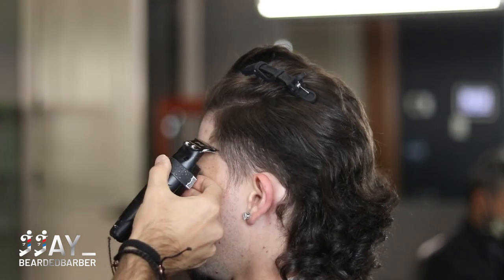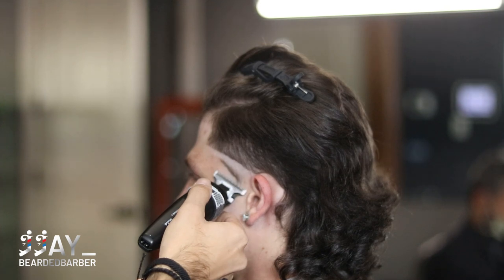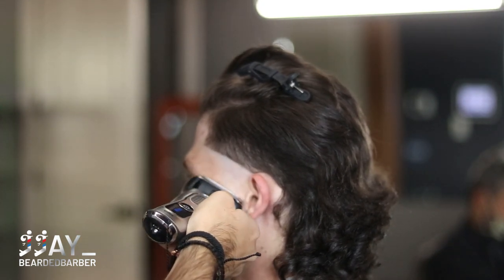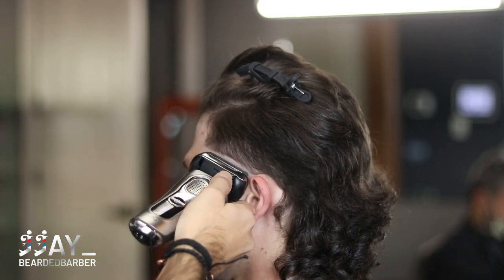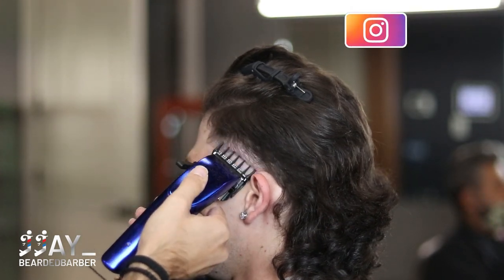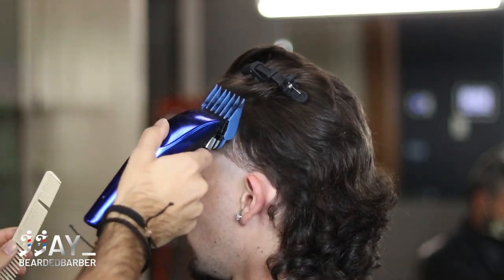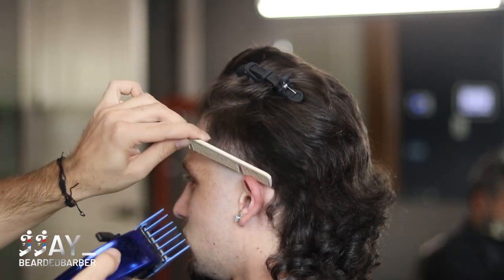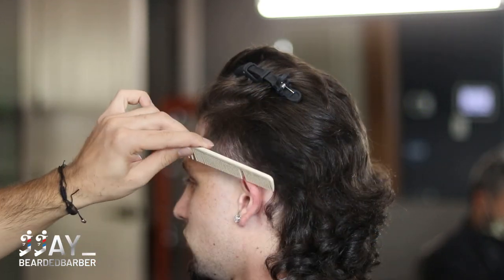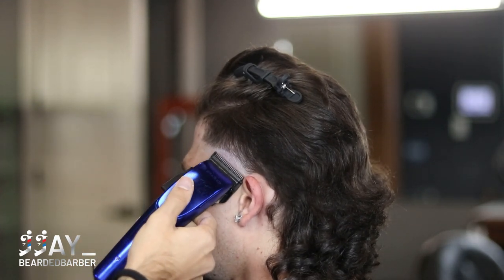Comb it through and get it going in the direction it's going to flow. On this side you'll notice my fade technique is a little bit different than I did on the other side — just my steps — but we still get the same results. That's the beauty of cutting hair: it's art. You could do it however you want. You could do the whole haircut with scissors, with no guards — anything to achieve a similar look. Figure out what makes you the best barber, master that, and then the light bulb clicks.